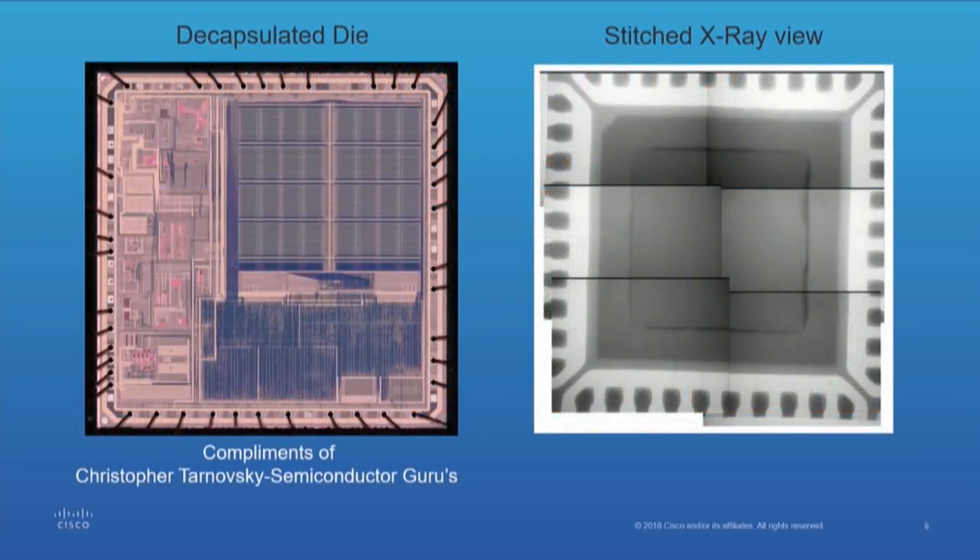With the x-ray, the picture to the left — compliments of Semiconductor Gurus — is a decapsulated device. The picture on the right is the same device panelized and x-rayed. To the left you see details of the actual device: memory layout, everything is there. With x-ray, all you're seeing is the perimeter of the die. X-ray sees right through the silicon, so that's going to be useless for anything like that. You can't use an x-ray to reverse engineer a device die.